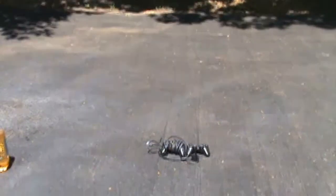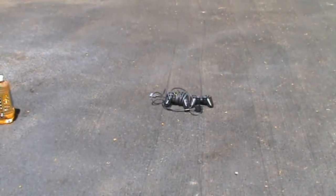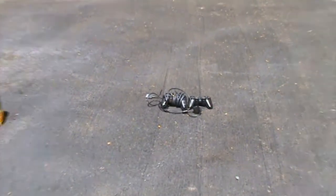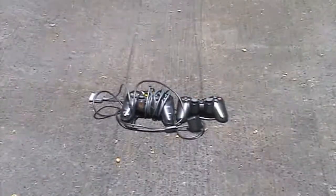Recently, two of my PlayStation 2 controllers stopped working and they won't respond whatsoever and I don't know what to do with them. See them over there? There they are. PlayStation 2 controllers.